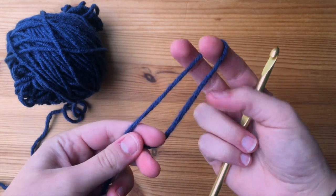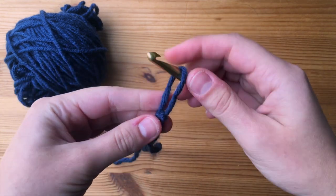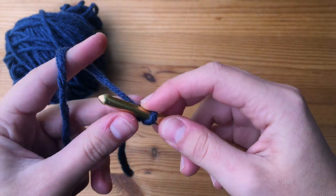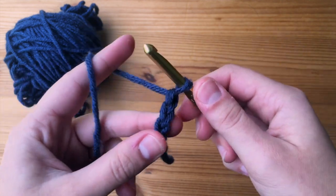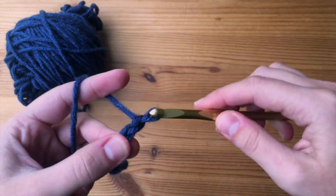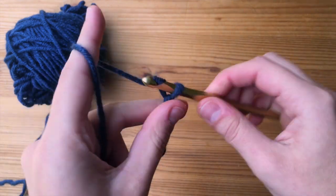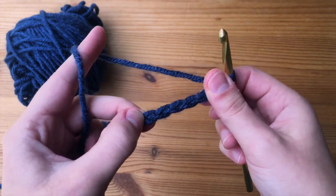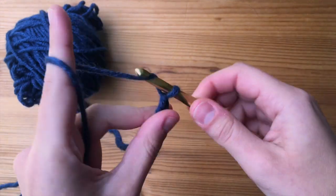To get started today, we are going to start off with our slipknot. Then what we're going to do is make a foundation chain that is going to be long enough to stretch to fit around your head. Now, obviously, this will depend on the person — on how large or small your head is. So I'm just going to chain up the amount that's going to stretch to fit around my head, and I will get back to you once I am done with that.